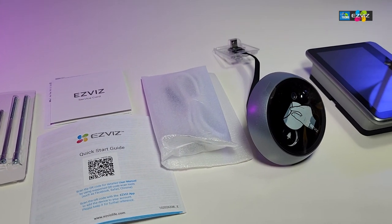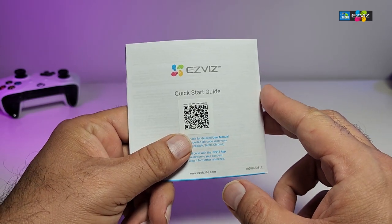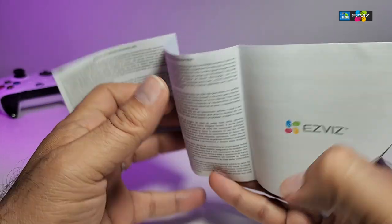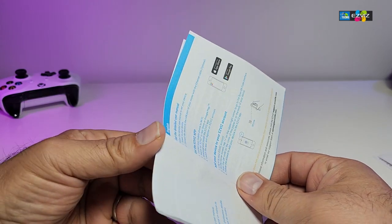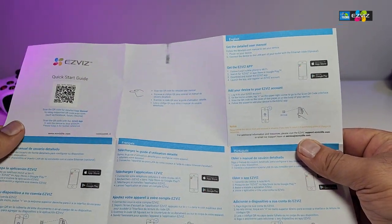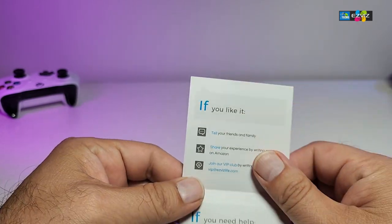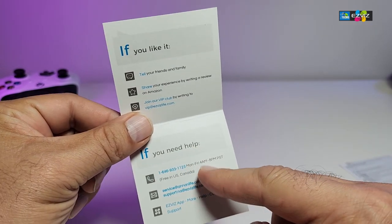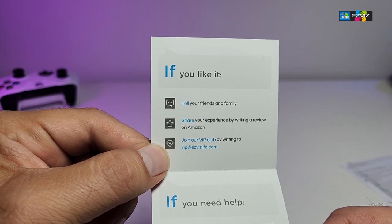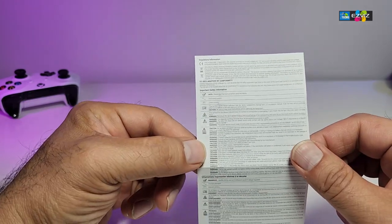Here are all the components in the box. It comes with a quick start guide that has a QR code you can scan to get the app on your phone or tablet. When you open it, it looks like a brochure with a lot of pages. It also comes with a service card that tells you how to contact them for help or where to leave a review and share it with friends.